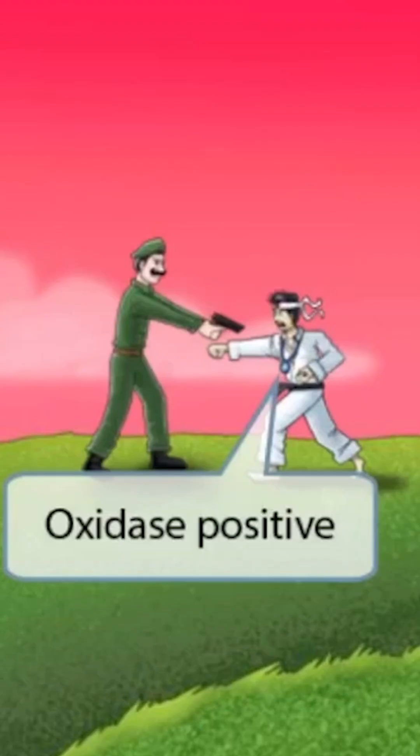Notice that we've shown the Japanese guy with a blue necklace on. For this soldier, the blue necklace is an honorable decoration indicating that he's highly decorated and well-versed in the ways of martial arts. Just like in our other videos, this is here to help you remember that Campylobacter is oxidase positive.